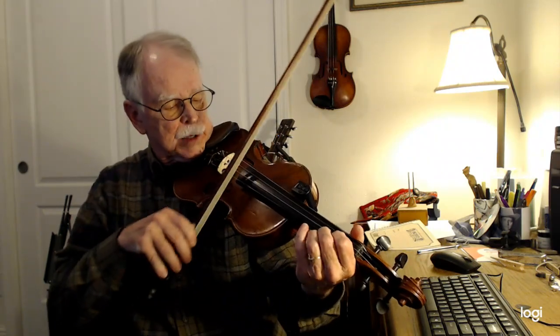Hi there again. This is the William Stepp version of Rebel Raid in the key of G, standard tuning. Here we go.